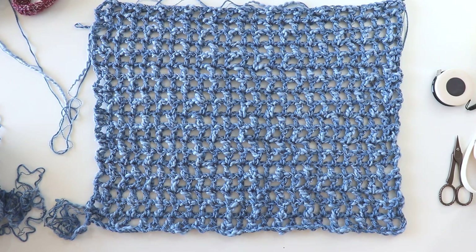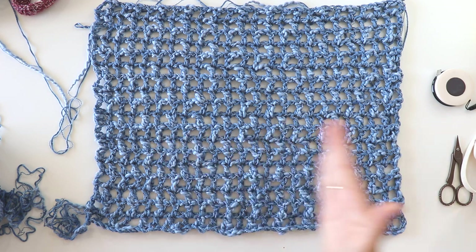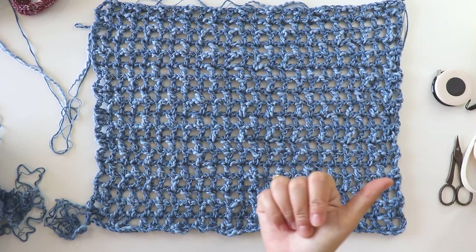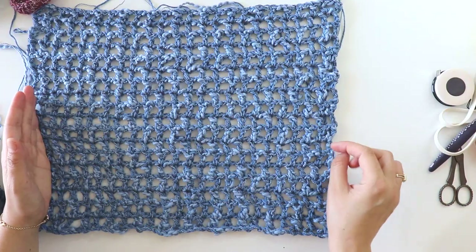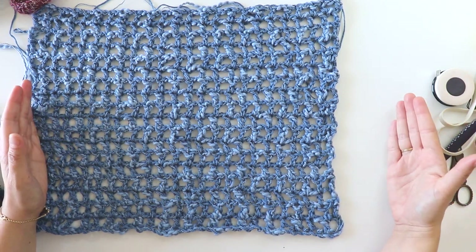I made it short — it will hit at my belly. If you want it to cover your hips, you can make it longer by making your starting chains more. It's easy because you just need an odd number. But don't forget, we will make a big border, so this will be longer — at least 50 centimeters when complete.